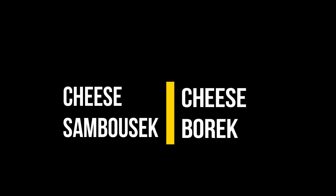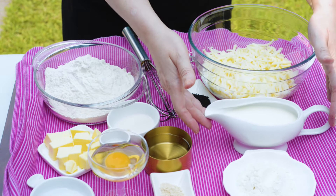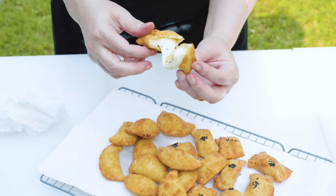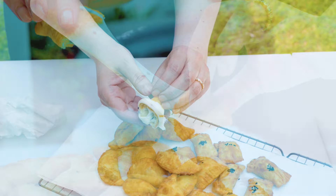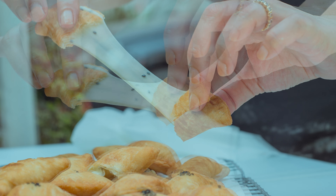Hello lovelies, Hadia from Hadia's Lebanese Cuisine here. Those popular cheese sambousek that hail from Lebanon and the Middle East are wonderful to eat out of the fryer. They feature a cheese filling encased in pastry and deep-fried to flaky perfection. The incredible savory bites are crispy on the outside with a stretchy, oozy cheese inside.